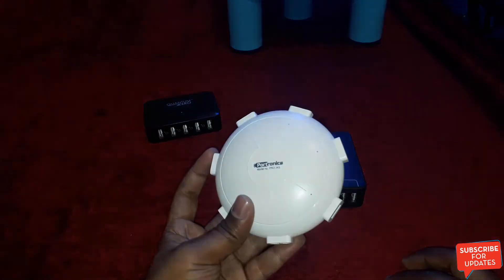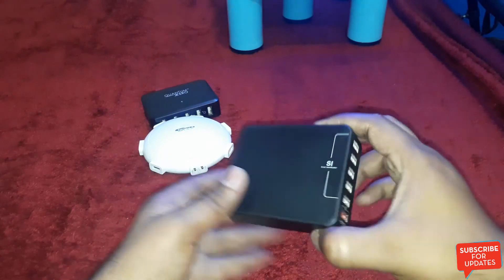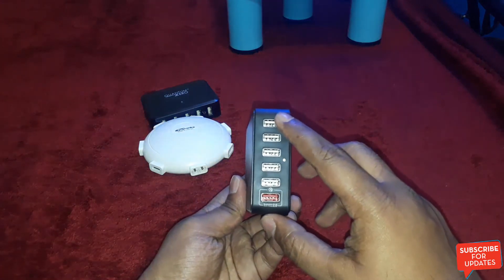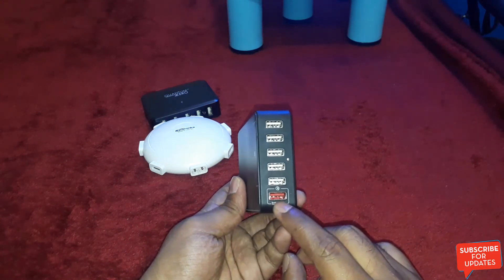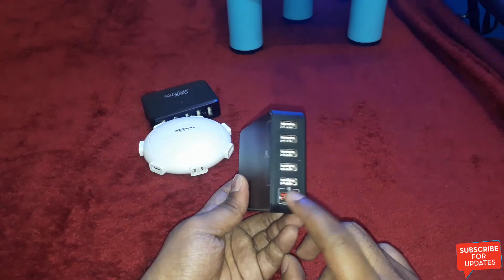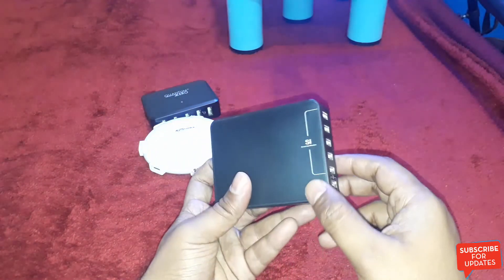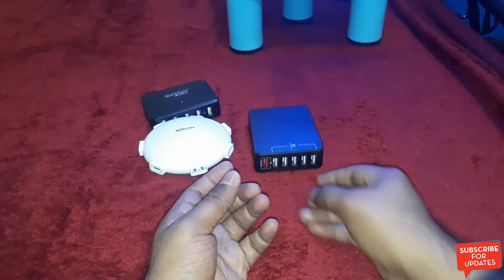And this is the Portronics UFO AC adapter — it comes with six USB ports. And this one is a generic AC adapter — it also comes with six USB ports. The last port is a Quick Charge 2.0 port, which is Qualcomm certified and supports smart intelligence charging.